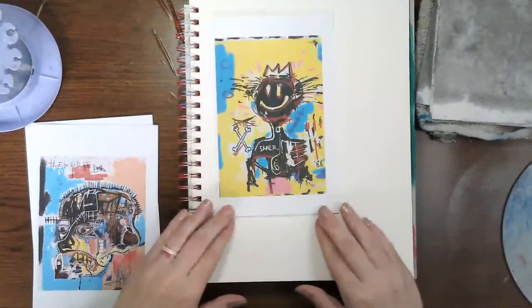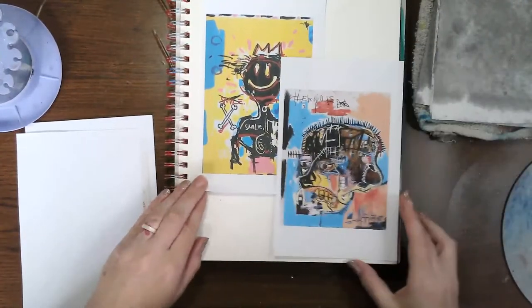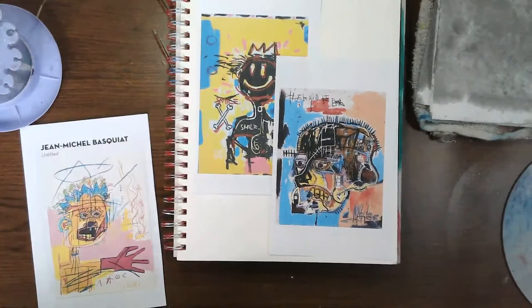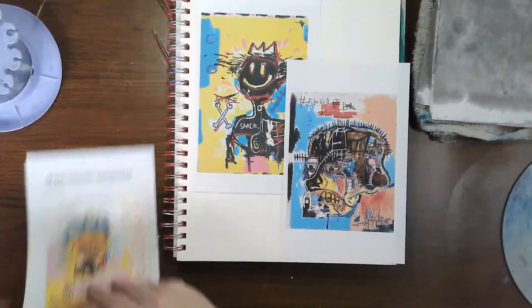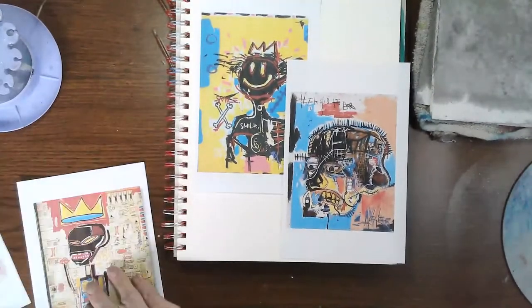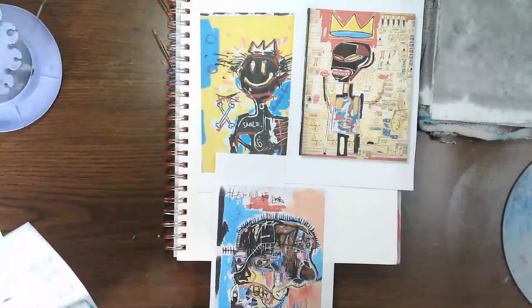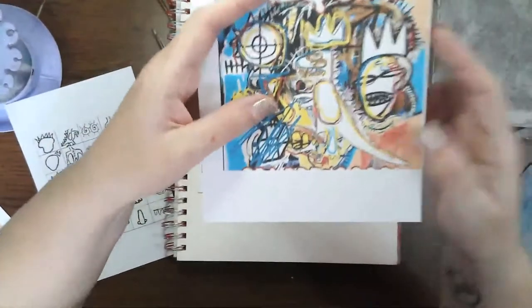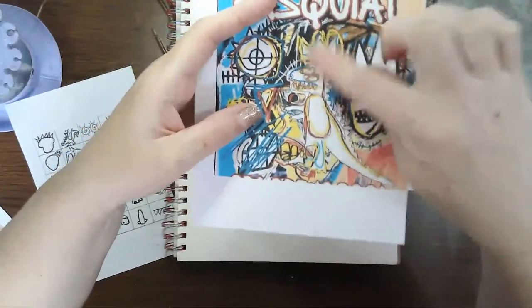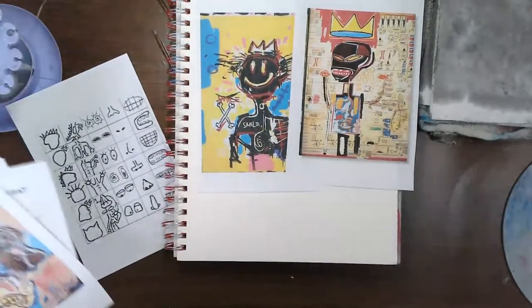He had some very specific shapes that he used over and over. I'll just show you quickly some of his work. If you registered with me at The Painted Cicada, you may have gotten an email with some of his pieces as well. One of his well-known trademarks is the crown. He also has a dinosaur painting — that's one of his most famous pieces.